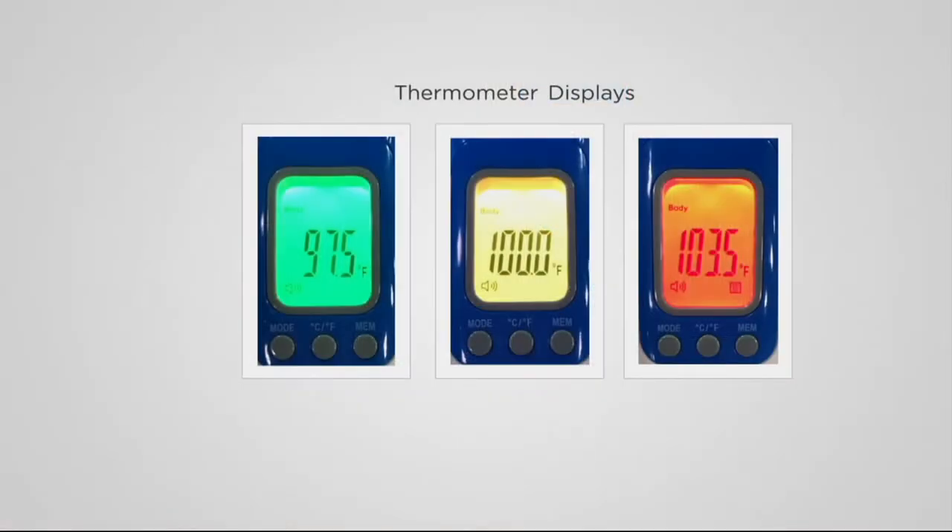I love that. It's so big — I can read it without having glasses on. And then the backlight screen really takes the guesswork out. And it's going to save 32 readings.